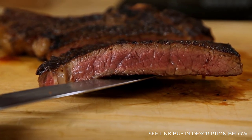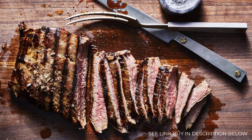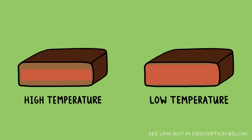So the question is, how do you minimize this overcooking? The more gently you cook your food, the smaller that temperature gradient inside is going to be. For instance, if you cook a steak in a 500 degree oven, you're going to develop a pretty thick band of gray meat inside. Cook that same steak in a 250 degree oven, and that gray band shrinks significantly.